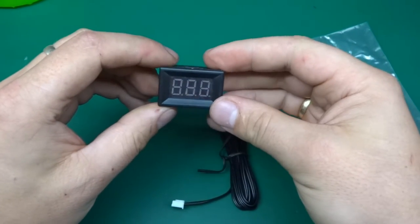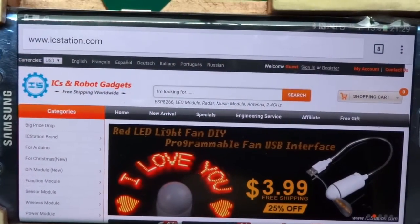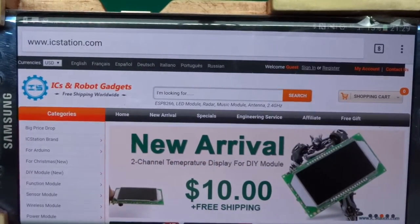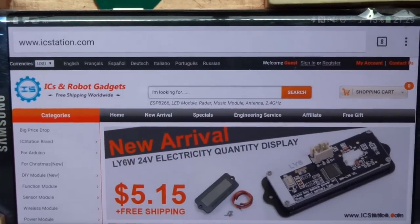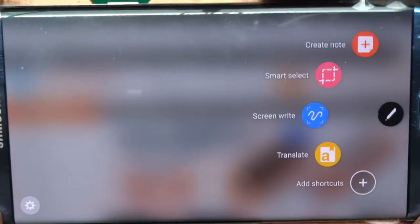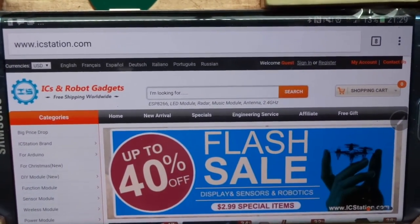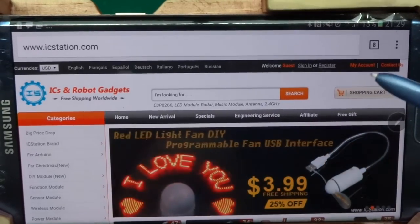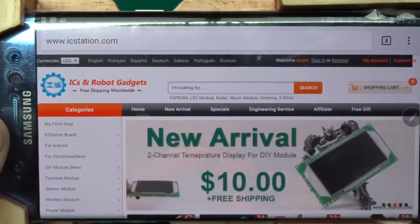It's a little module that shows temperature and it came from icstation.com — an ICs and robot gadgets website with free shipping. These guys actually contacted me and asked whether I wanted something to review on my channel, which I happily accepted. I tend to buy all this stuff on eBay anyway.